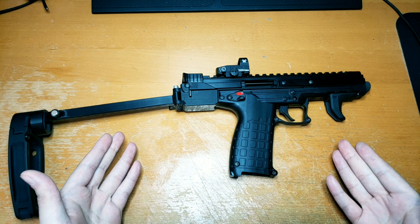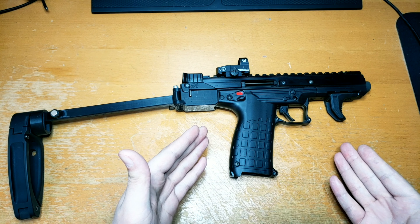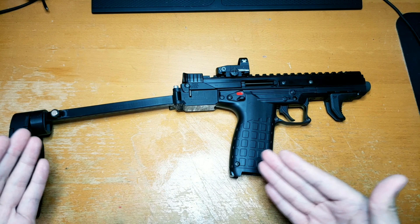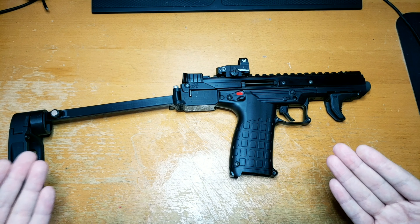But it's also a 22 pistol, and it's got a very smooth blowback action in it, so it's not causing much kickback, and then that little kickback that does translate back to the brace doesn't cause it to flex very much.